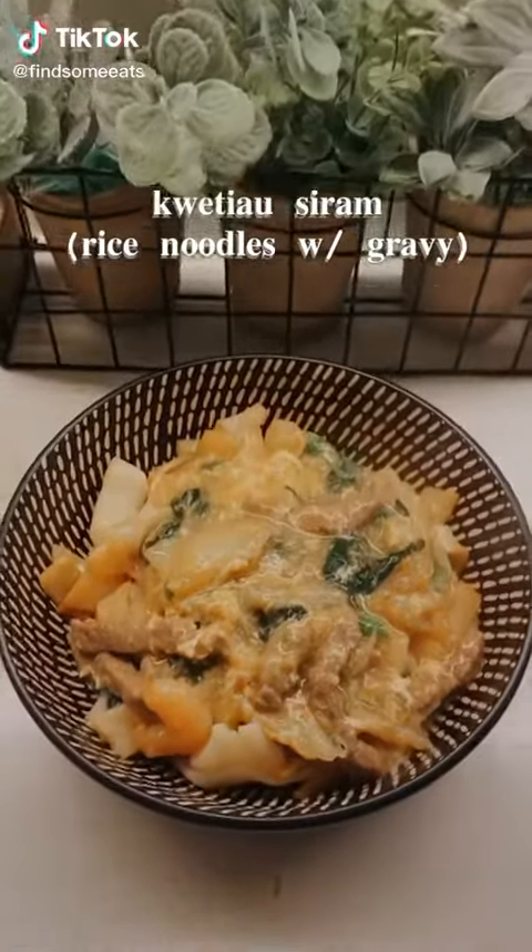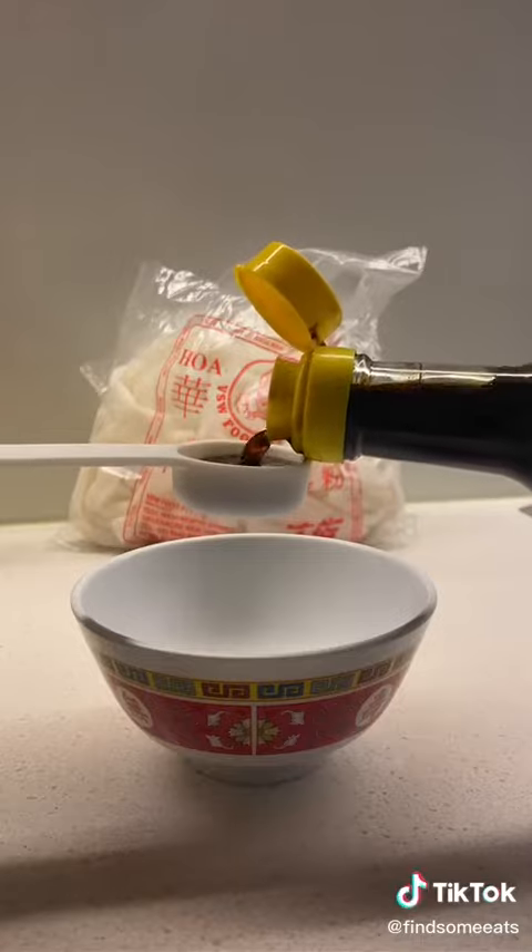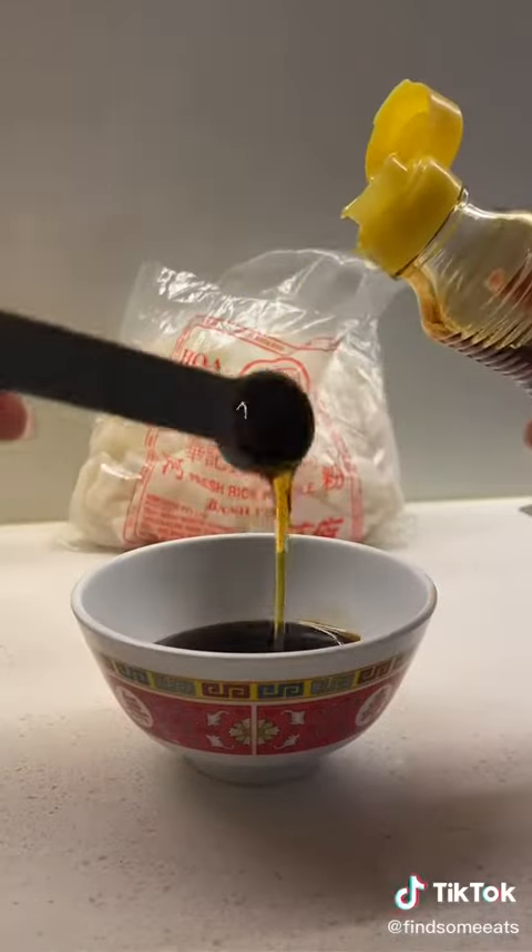Hey guys, so today we'll be making some rice noodles with gravy. First we're going to season the flat rice noodles. For every 200 grams, use a tablespoon of soy sauce and a teaspoon of sesame oil.